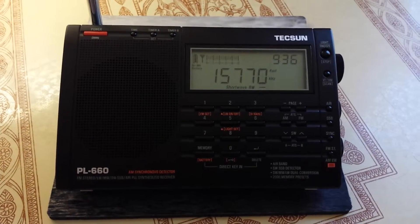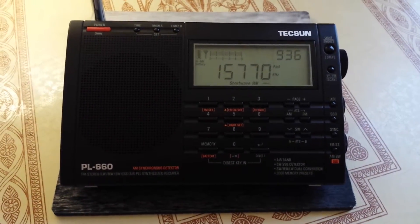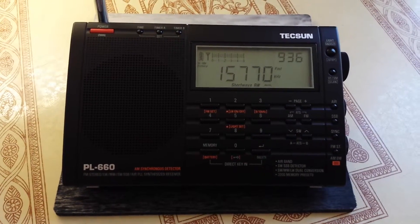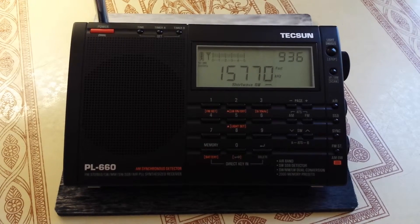But I just wanted to show you the radio, and it's a really, really good one. I do recommend it highly. You may love it — you may love it more than the PL880. Some people do like it more than the PL880.